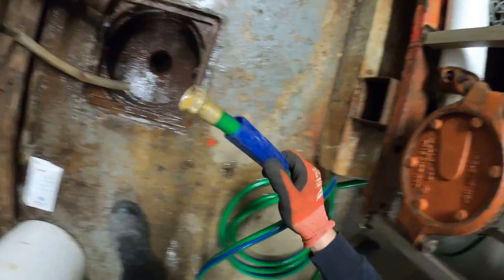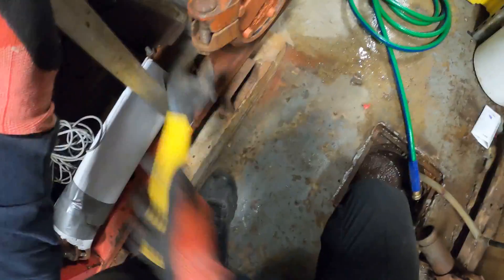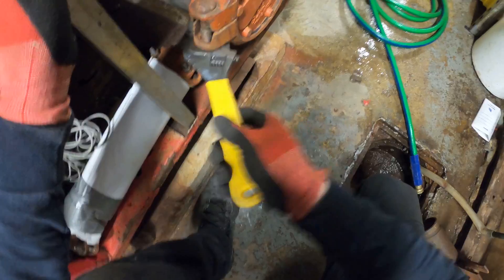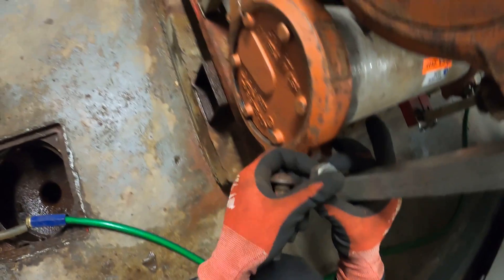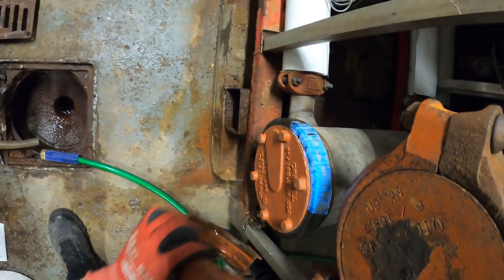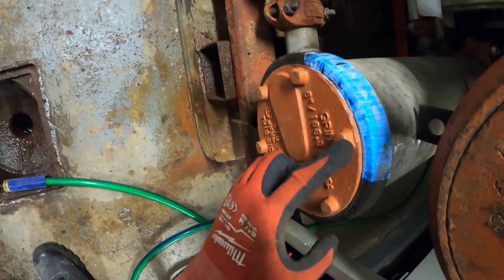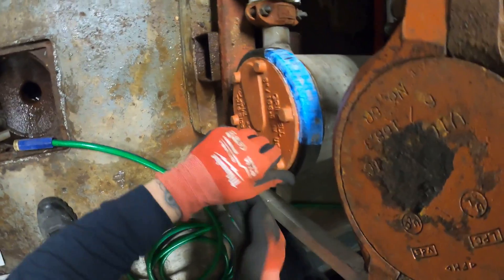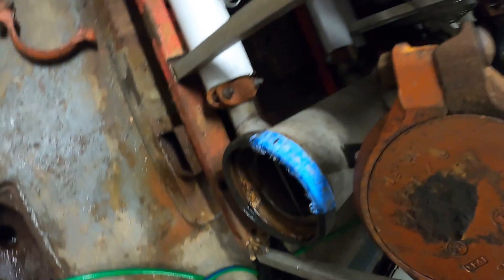Looks like it actually stopped — just a little bit of water left in the hose. What a miracle. Fully drained — I love it. That's a beautiful thing.